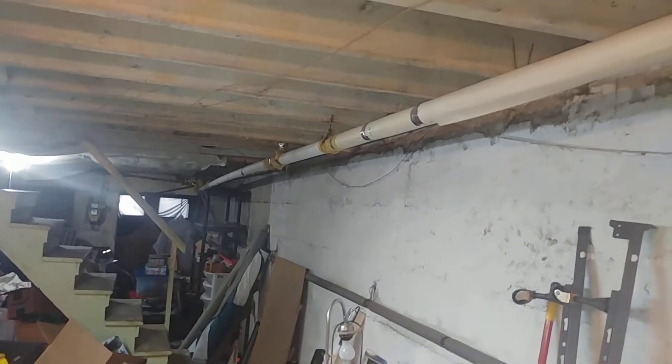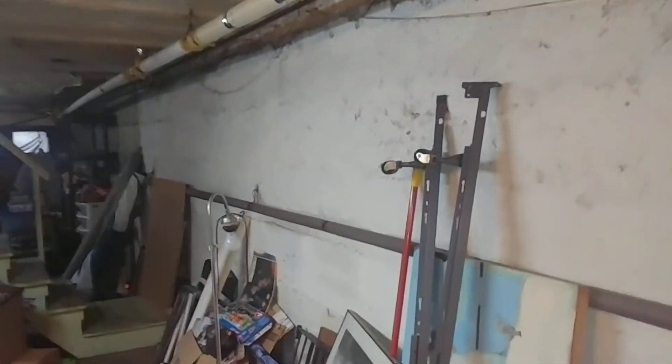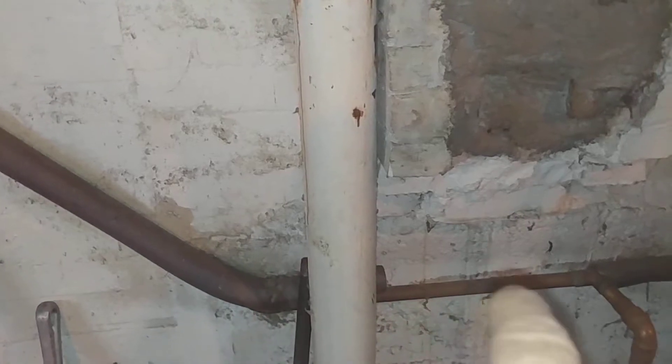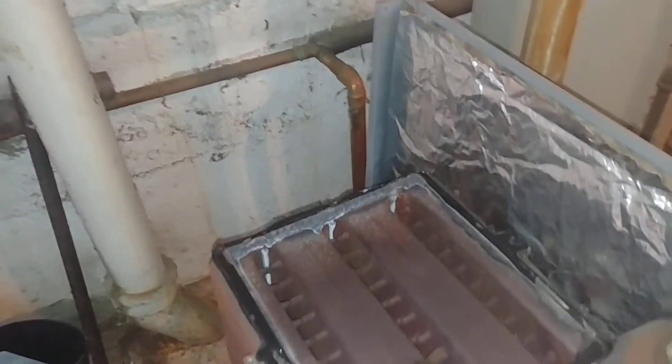Going to the front of the building, we're probably going to drill and tap for a main vent there. The wet return comes back pretty high, so that's really a dry return. It doesn't really turn into a wet return until this area, so we're going to split this and drop it individually.